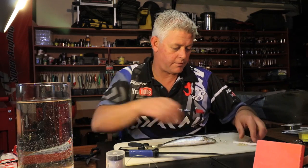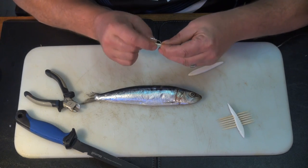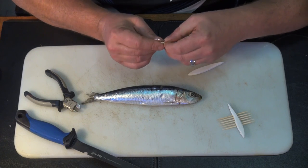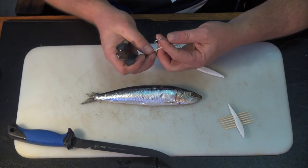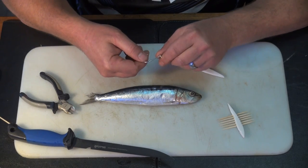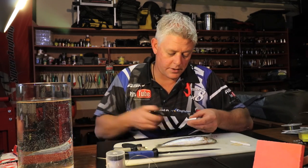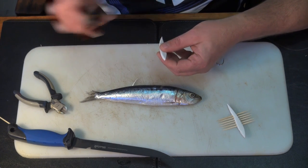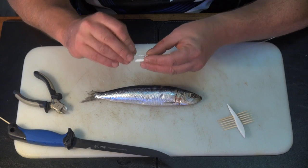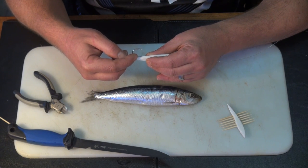This should be fine. I use the toothpick and work it through as far as I possibly can, then clip it off. Now look where I put that - just at the start of the turn is where you want it.